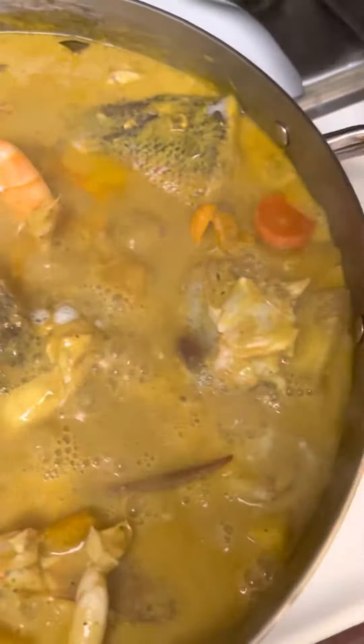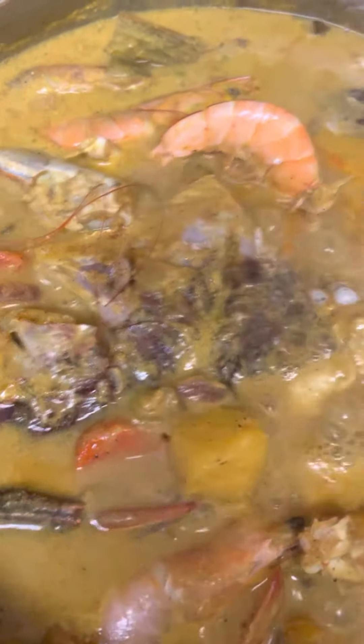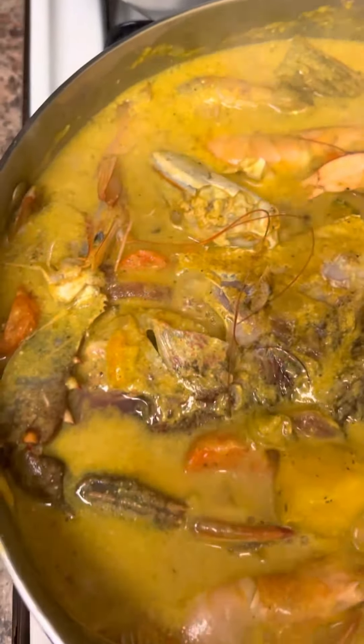Coconut Seafood. So we have some shrimp, yellow-tailed snapper, yellow yam, pumpkin, carrot, and some blue crabs.